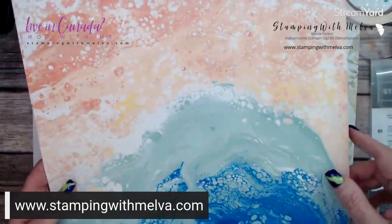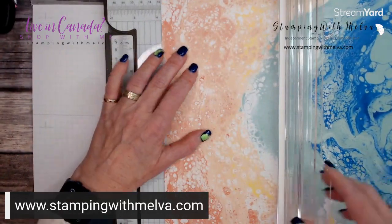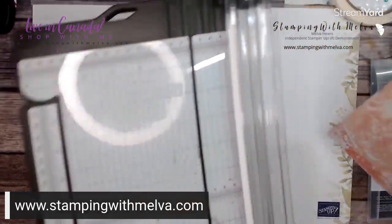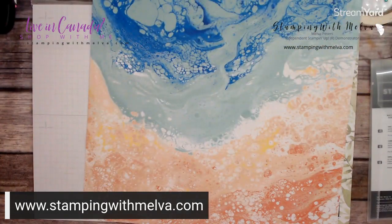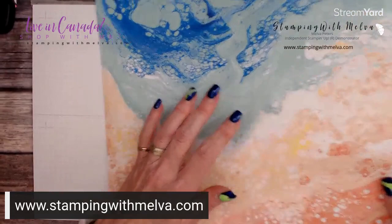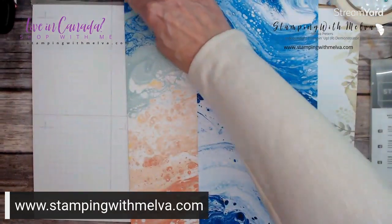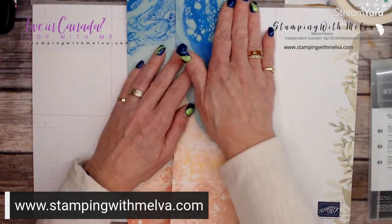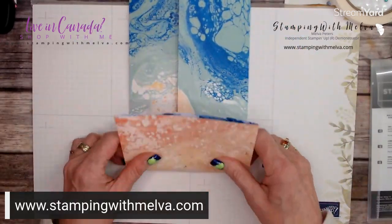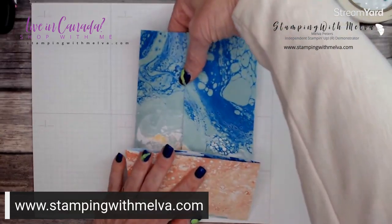So scored at three and one quarter from each side and three and a quarter from the bottom. Now decide which side you want as your inside and which as your outside. Fold on the score lines gently, then fold up from the bottom. Adhere the sides using tear and tape adhesive — now you've got your pockets formed.